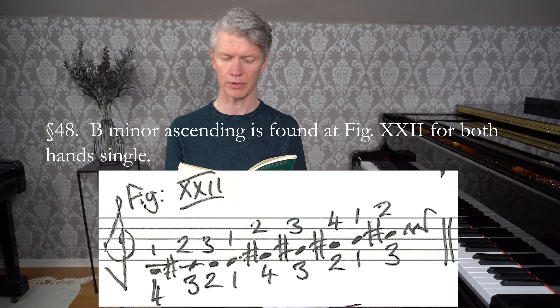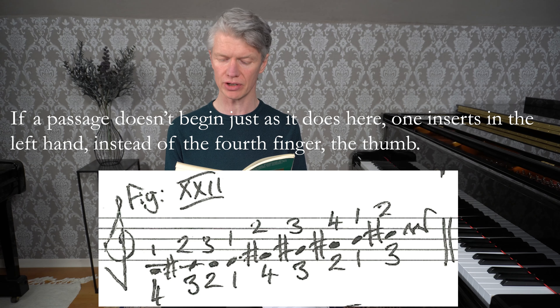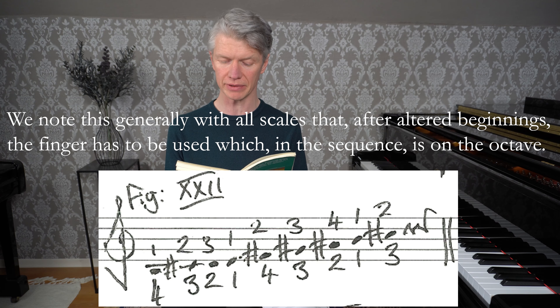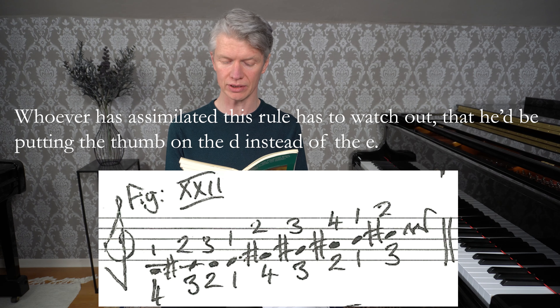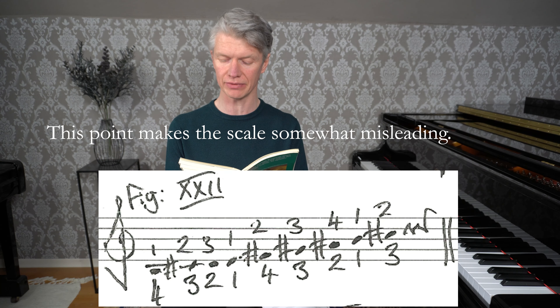H-Mall im Aufsteigen findet sich bei Fig. 22 für beide Hände einfach. Wenn die Passage nicht just sich anfängt wie hier steht, so setzt man in der linken Hand anstatt des vierten Fingers den Daumen ein. Dieses merken wir überhaupt bei allen Skalen, dass nach verändertem Anfänge der Finger eingesetzt werden muss, welcher in der Folge über der Oktave steht. Bei der rechten Hand findet sich eine unvermeidliche Ausnahme gegen die im 33. Paragraf eingeführte Regel. Wer solche Regel gut in den Fingern hat, muss wohl acht haben, dass er den Daumen statt des E in das D setze. Dieser Punkt macht diese Skala etwas verführerisch.